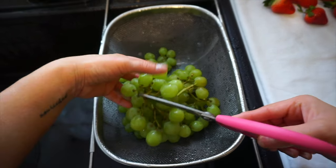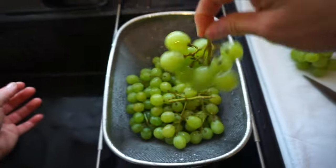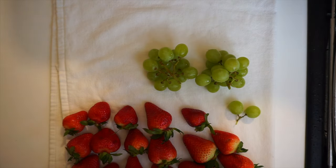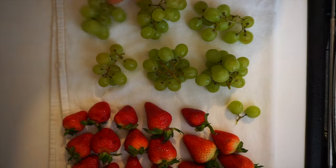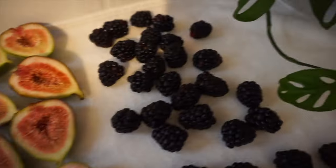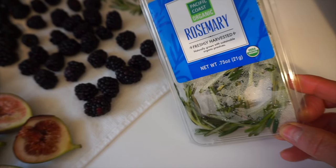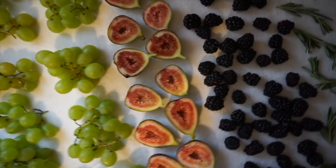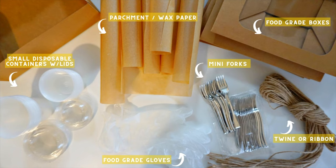I do the same steps for all the produce going into these charcuterie boxes. With the grapes, I clip them into little bushels — it's a nice portion for the box and I love keeping them on the vine, it looks so pretty and adds a sweet touch. I also add a little sprig of rosemary for a fresh herb touch. The best thing about creating these boxes is you can totally get creative and choose any produce of your choice.